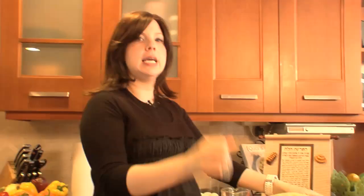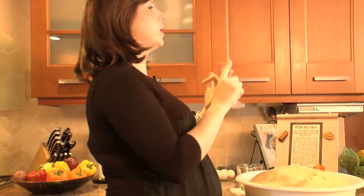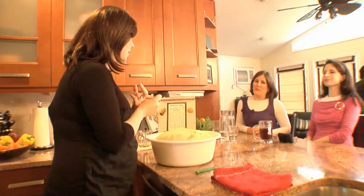This is the end of how to make your challah dough. There are going to be a bunch of videos to follow this: how to braid a six-braid challah, how to do a crown round challah for Rosh Hashanah, challah garlic knots, challah dough cinnamon buns, and some other fun toppings. Watch all the other videos. And where do they get the recipe? JoyofKosher.com.